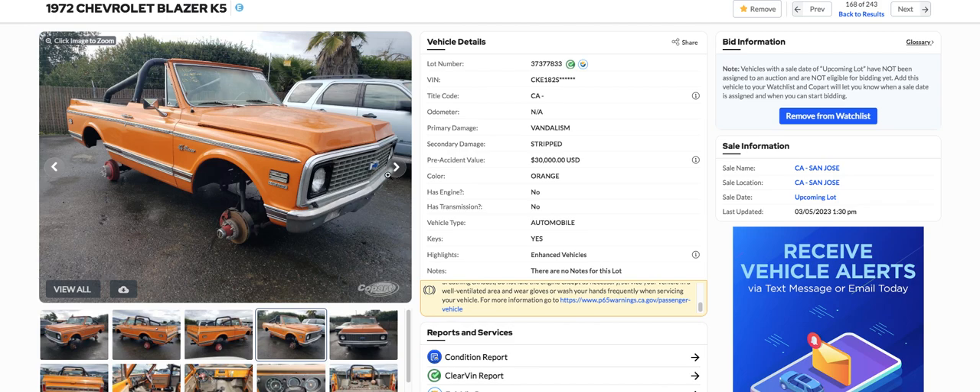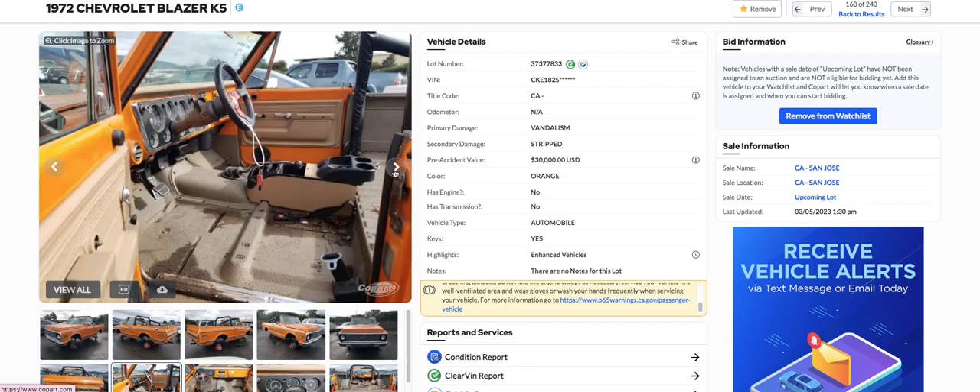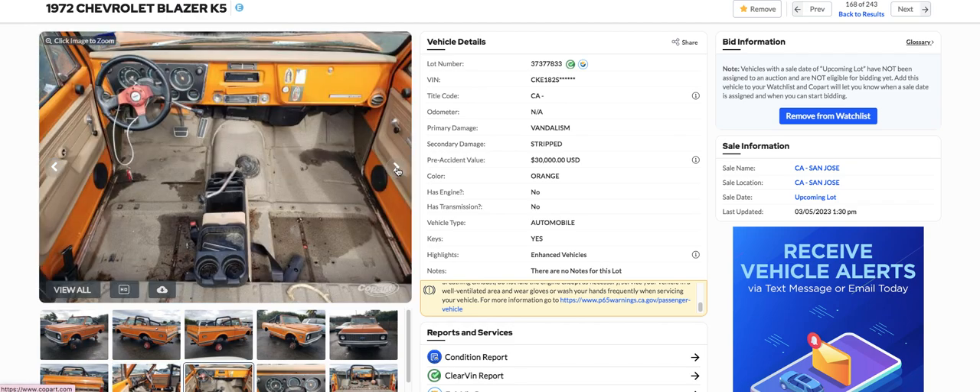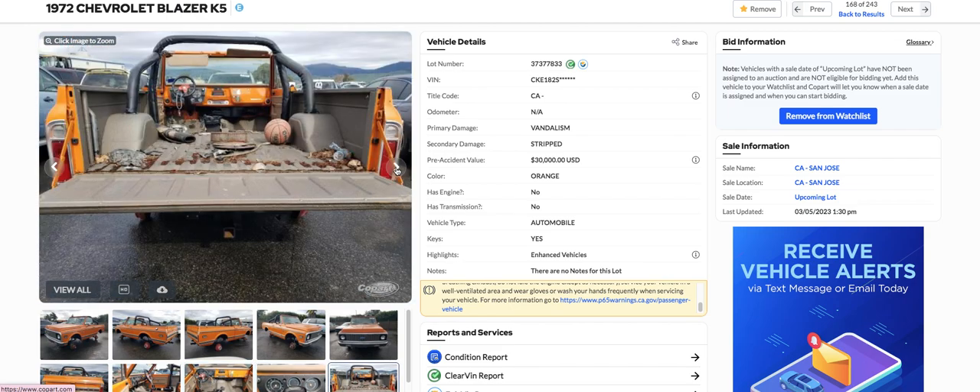I looked for parts on eBay — good luck trying to find some of these parts because there's just not any. The common parts like the front end stuff you can find, I'm sure. But at least they left the console, which would have been hard to find. I would take that stupid steering wheel and put a factory wheel on there. I didn't see any seats, and the hardest thing is that top — you're going to have a hard time finding a top for that thing.